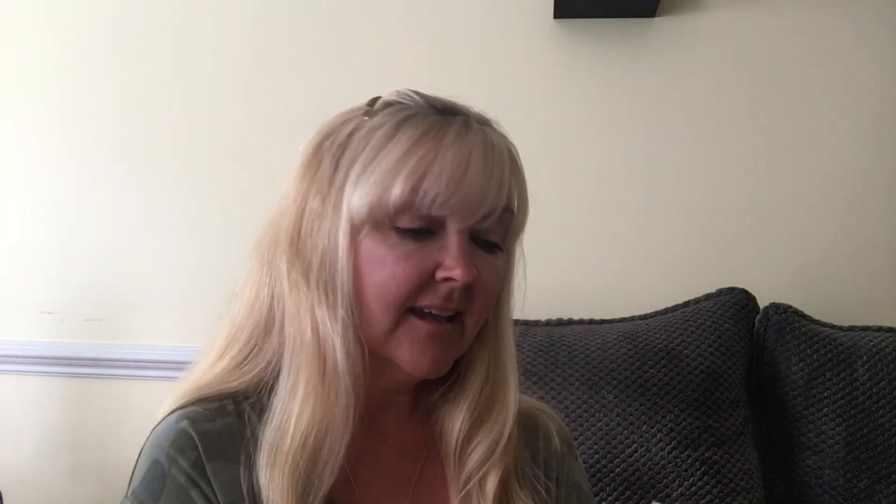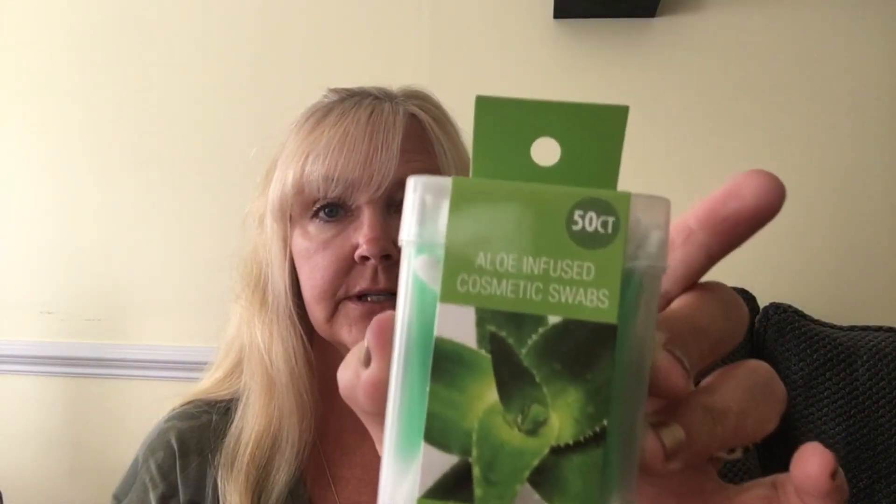I found these — I had never seen these before. It's a 50-count rose oil infused cosmetic swabs. It says keep out of reach of children and it is not for ears. Sometimes when you're doing your eyeliner or mascara and you get some, these will be great for cleanup. This one is rose oil infused and this one is aloe infused — there's 100 here total. I thought that was a good deal and really neat.